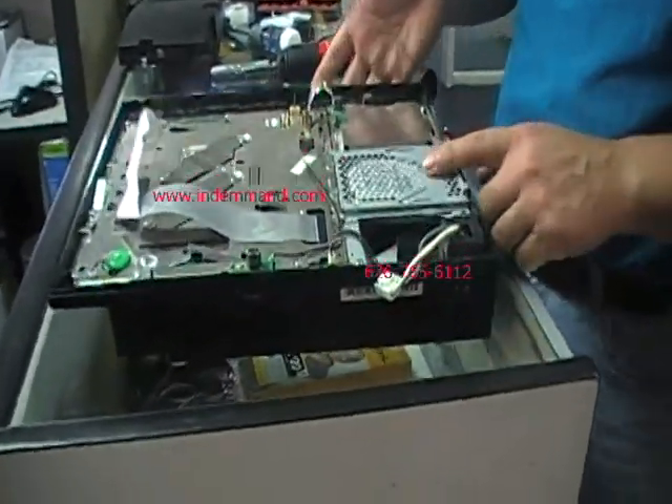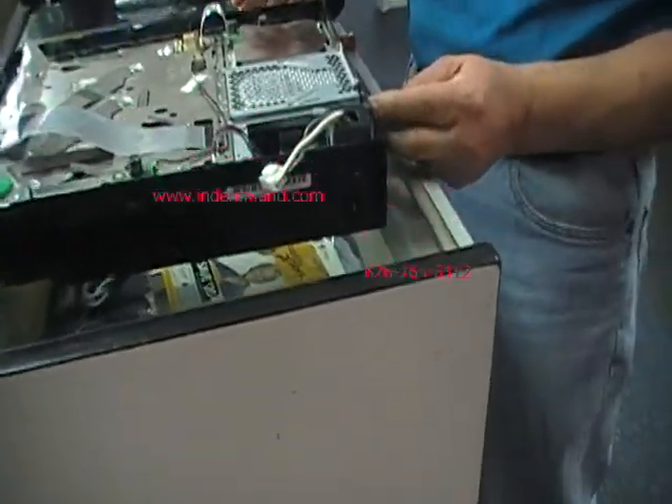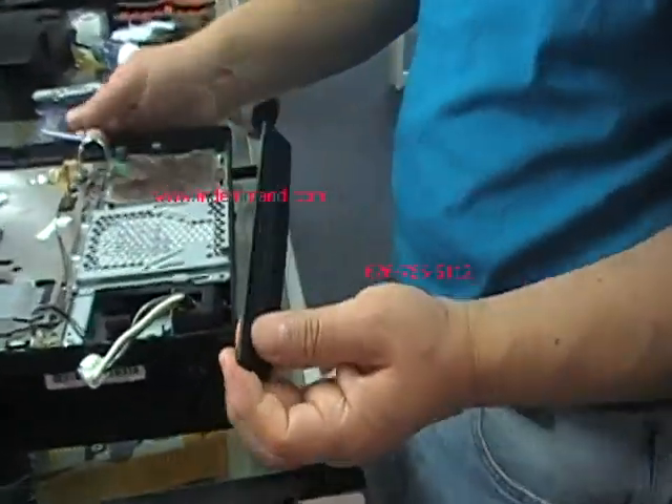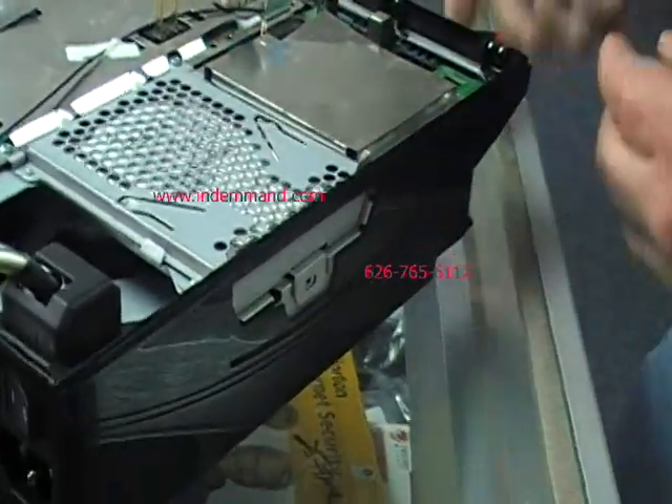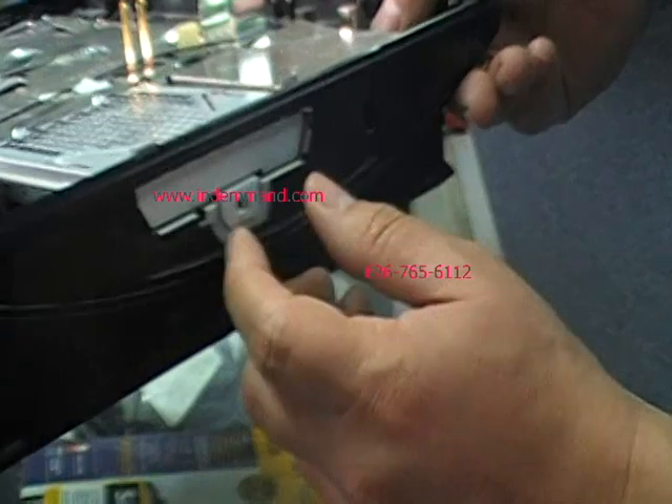Now I'm going to take out the drive — it's still in there — and remove this little cover that covers the drive. There's also a screw on here but this one's missing it. I don't know what my son did with it, but it's missing the screw.